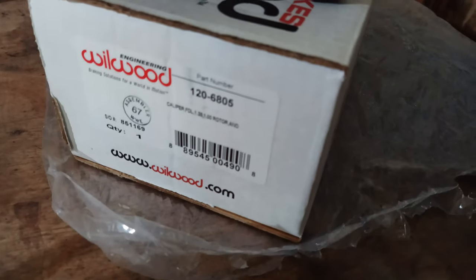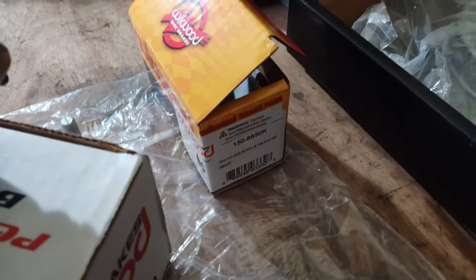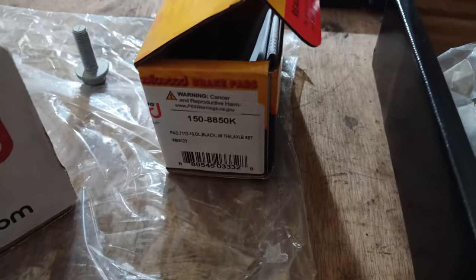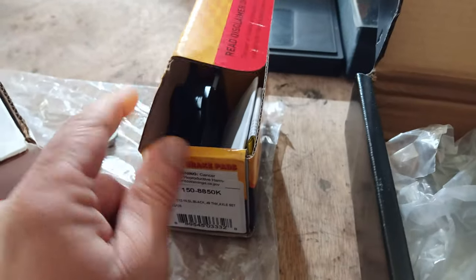Here are the parts you're going to need. The Wilwood caliper part number is noted. There are plenty of different pad brands available, but these are the standard pads recommended for general road use and light track duty — they call it the BP10 compound. Here's the standard disc — you can see the big size difference.